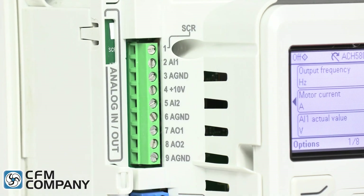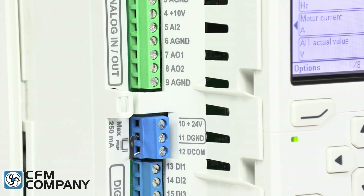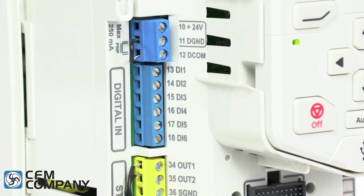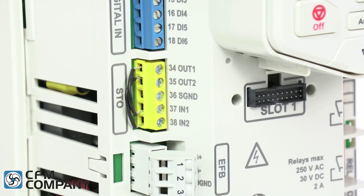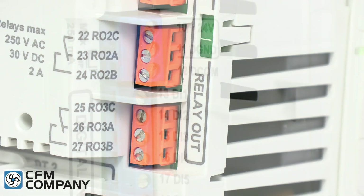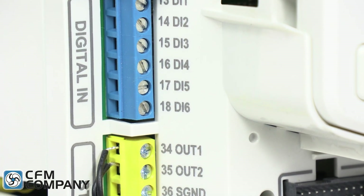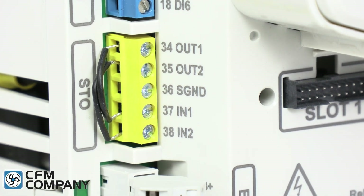Green terminals are for analog inputs and outputs. Black terminals are for internal 24 volt DC power supply. Blue terminals are for the digital inputs. Yellow terminals are for the safe torque off. White terminals are for the embedded field bus, and the orange terminals are for the relay outputs. An additional feature is the laser engraved labels which make it easy to identify the terminal designations, especially after the field wires are connected.